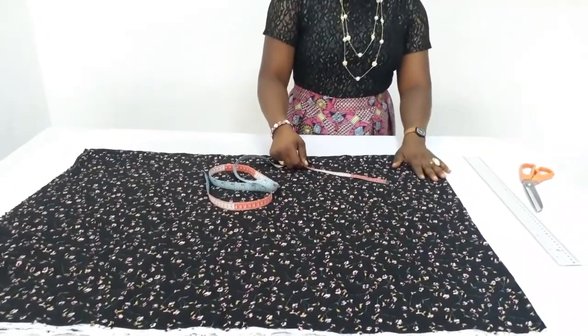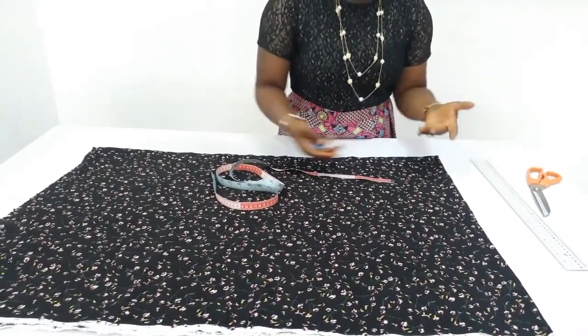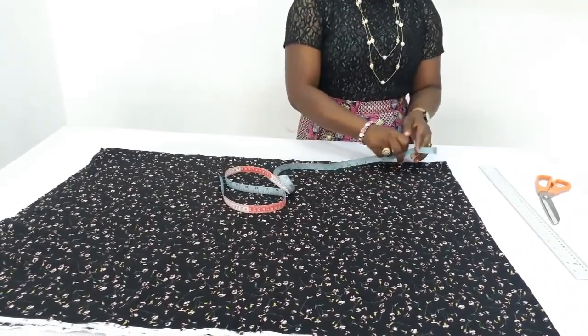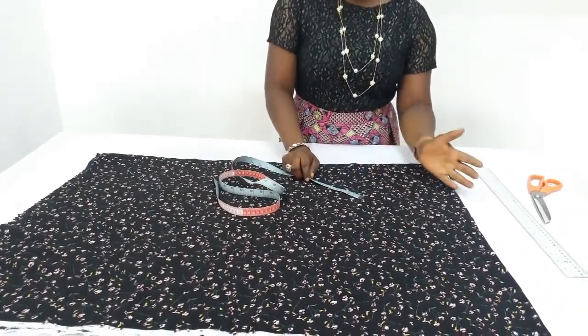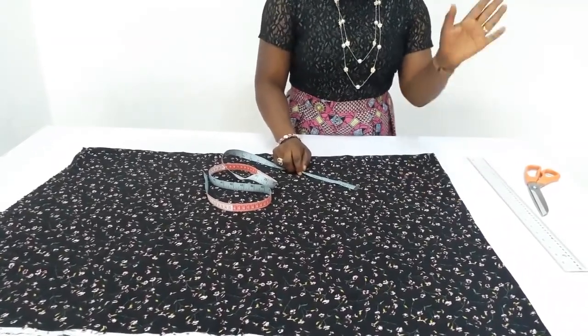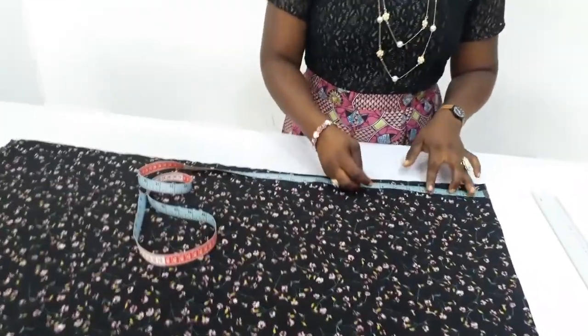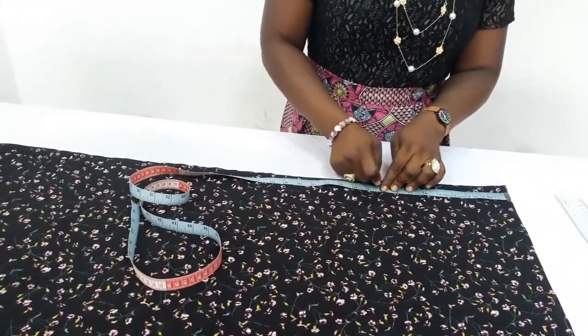The first measurement we will be taking is half of the arm hole. Because this is a very free top — it's like a caftan top — on a normal day I make use of 8.5 inches, but for this I will make use of 9 or 9.5 inches. That totally depends on you. So I will just mark 9 inches here.